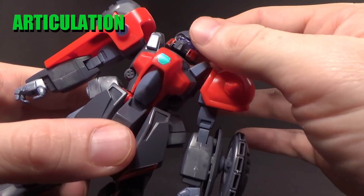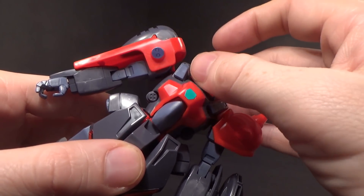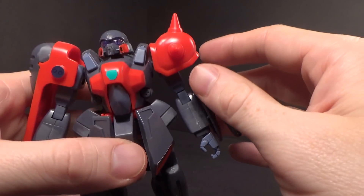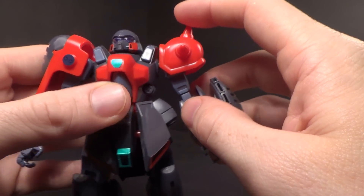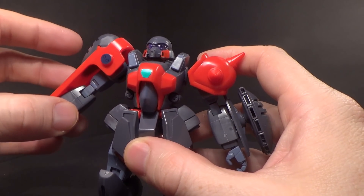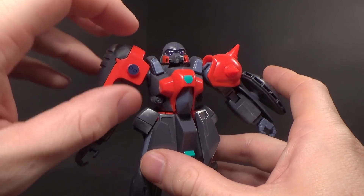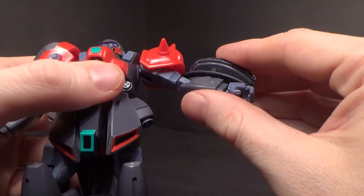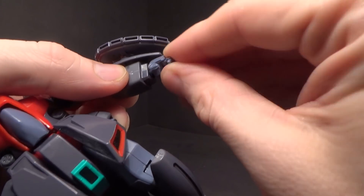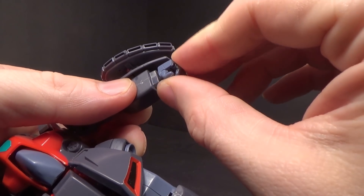The head is ball jointed and it's pretty free, although you'll notice that it hits the collar or the shoulder pieces and starts to take the stickers off — but it's still pretty good. The arms will rotate. The shoulder arm is hinged on both sides, but one is bulkier so it doesn't normally go as far out. You bend at the elbow on one joint and rotate at that joint. You've got the ball jointed wrist with the old-style hands, which have three fingers together and the trigger finger separate on a hinge.